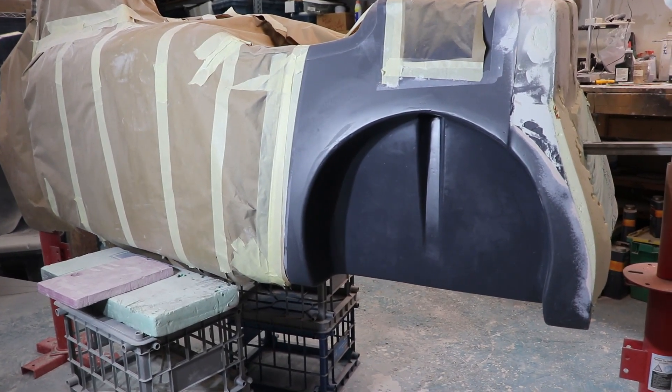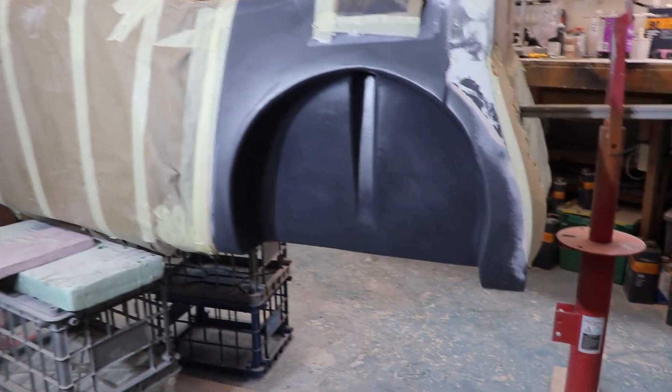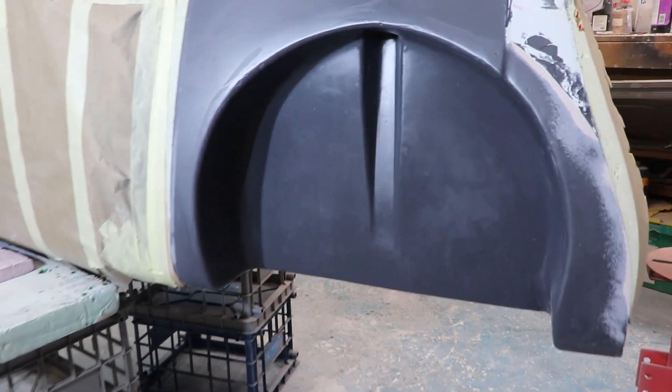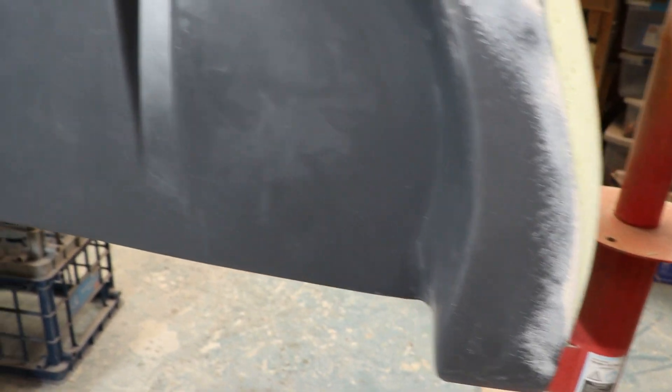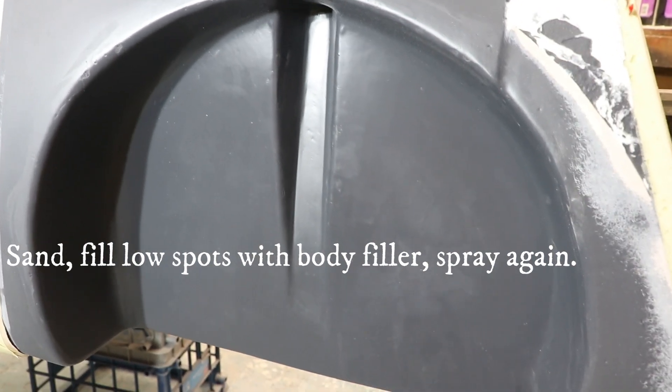Here's the first layer of gel coat on the right wheel well. The right wheel well is pretty much done — I've got minor touch-up repairs to do. Moving in closer, you can see I still have some porosity and rough edges around the edge here. I knew I had these but it was easier just to get the gel coat on there and spray. I'll sand this down — this is the first coat.